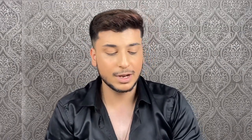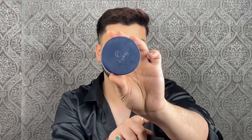Now I'm going to set all this in place with my translucent powder by Mars Cosmetics, and I'm going to use this powder puff to set everything in place.